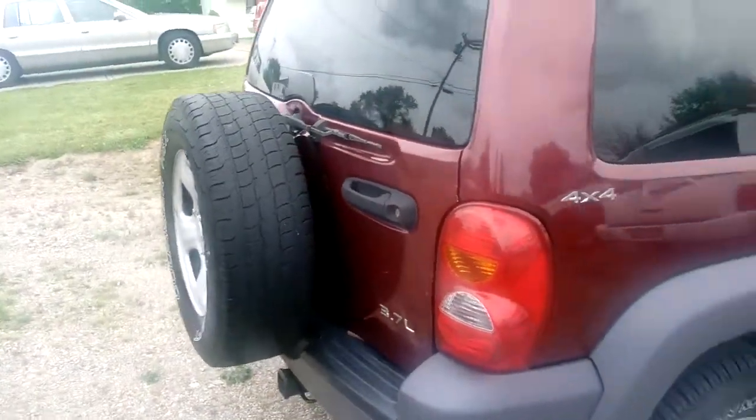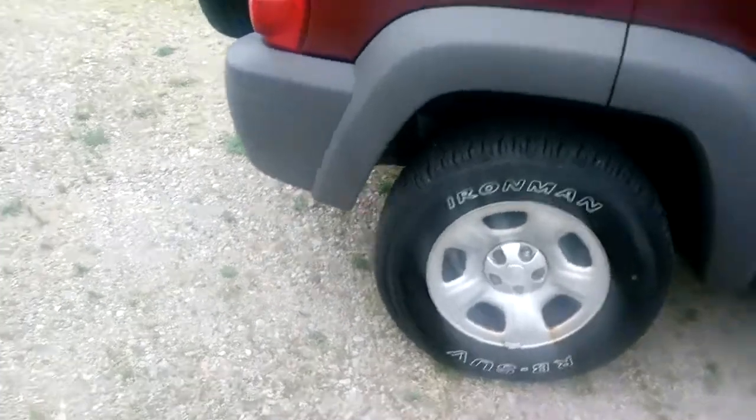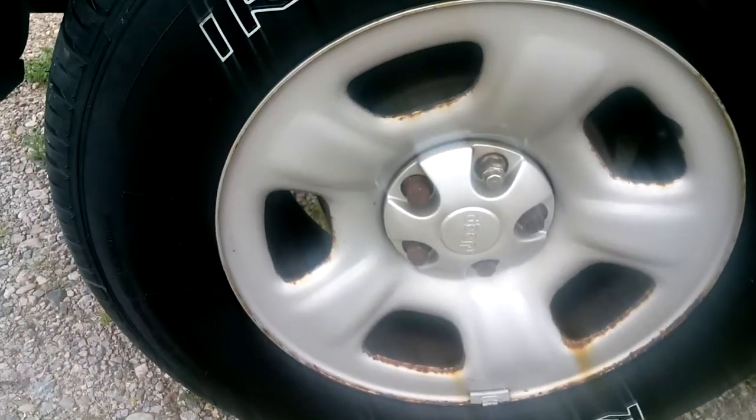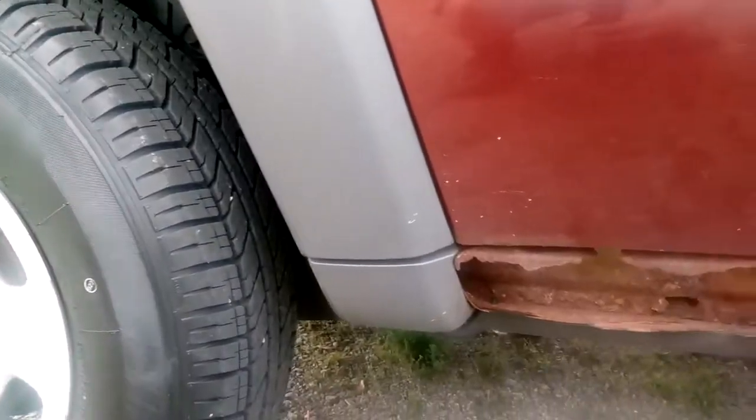It's got a little bit of a front end problem. Looks like it's got crappy lug nuts on it too. It's rusted on this side too — it all needs to be cut out. I guess typical.